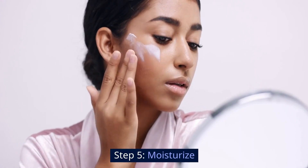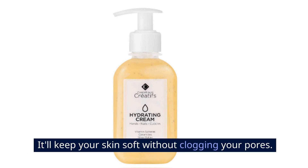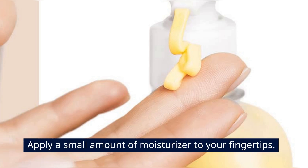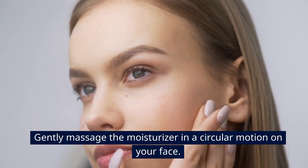Step 5: Moisturize. Finally, use an oil-free moisturizer to hydrate your skin. It'll keep your skin soft without clogging your pores. Apply a small amount of moisturizer to your fingertips and gently massage the moisturizer in a circular motion on your face.